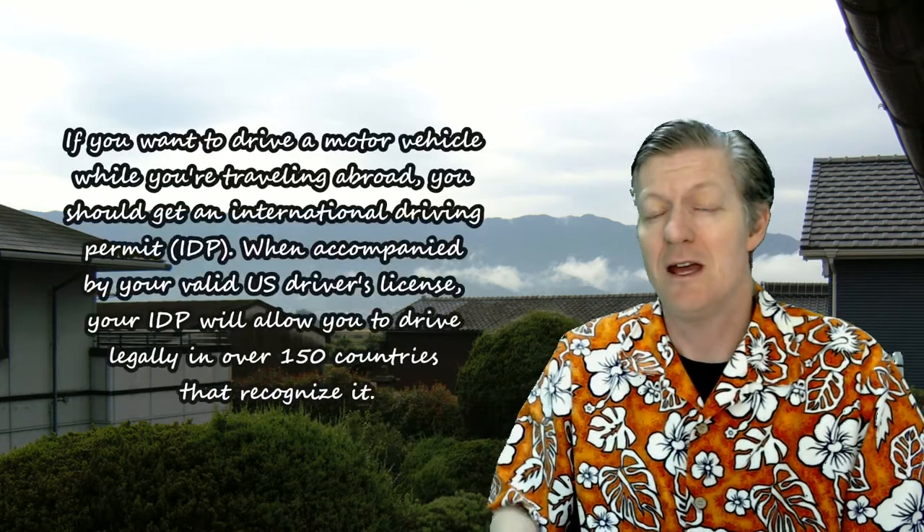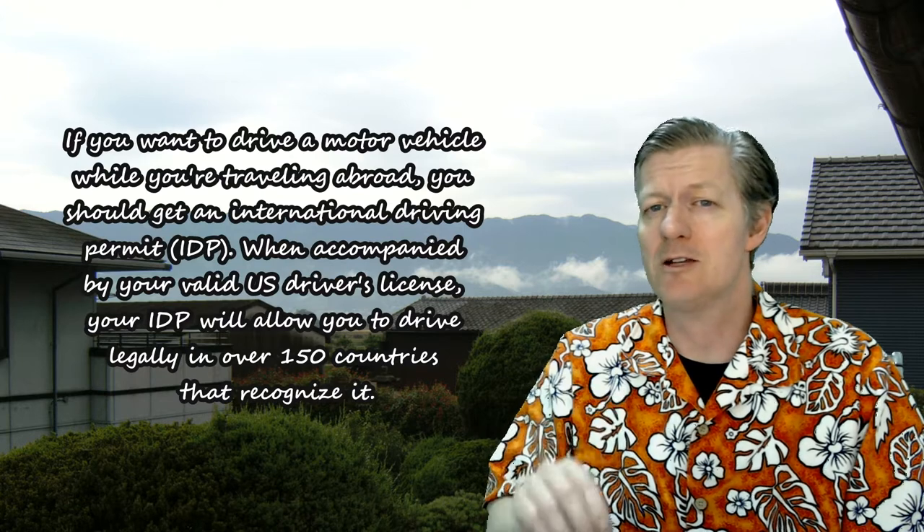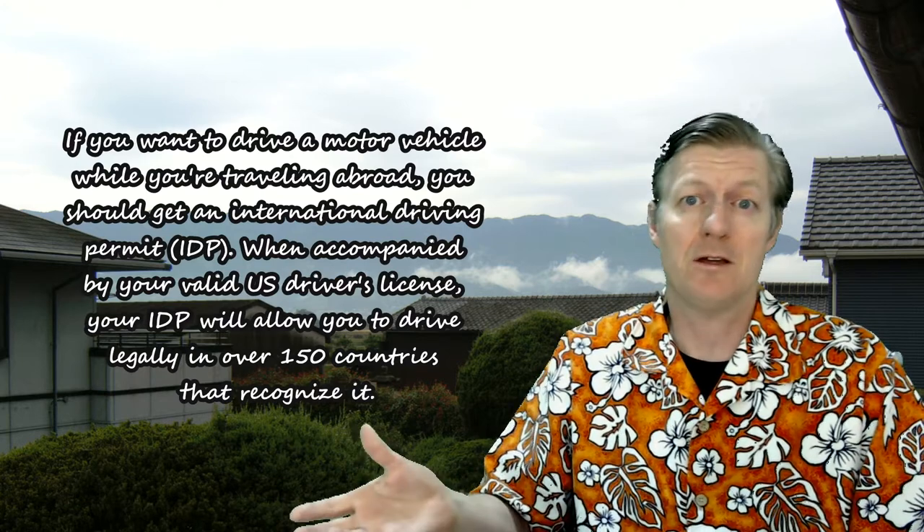Salmon Teacher 7, Mr. Berry here. Today I'm going to show you how to get your International Driver's Permit so that you can drive in many other countries.